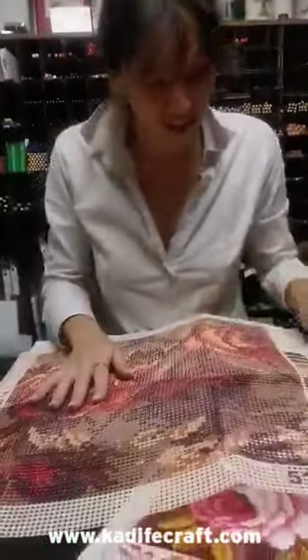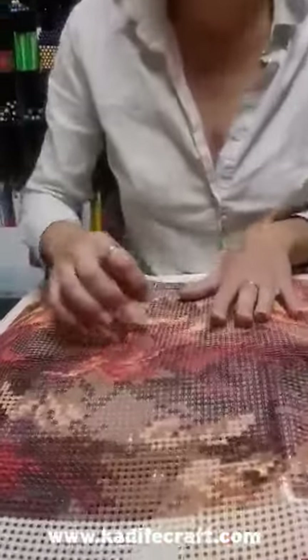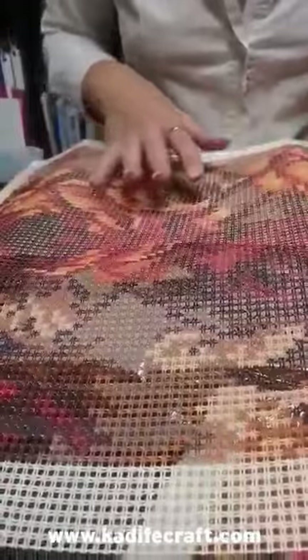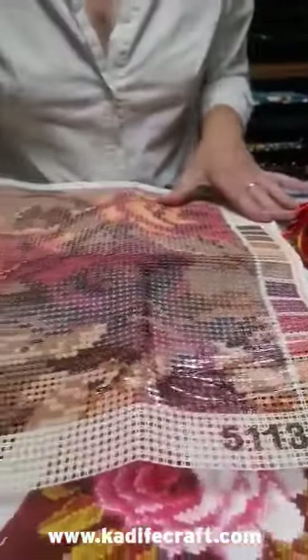Creating such kits is so easy and so much fun. Here is the needle. As you can see, you just take the color and you can find it really easily here, and you stitch a cross stitch. The cross stitch is really easy — you can see the colors here and here are the numbers.